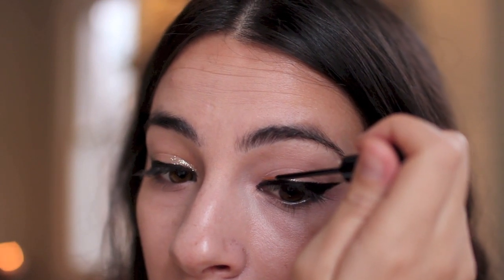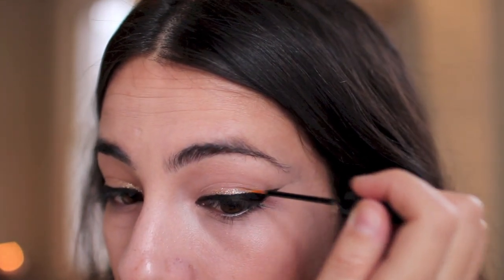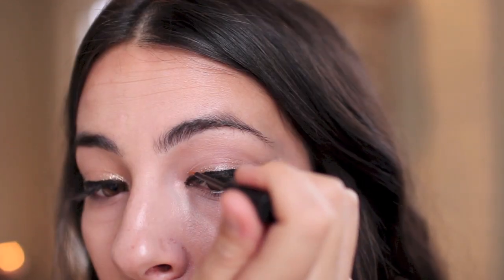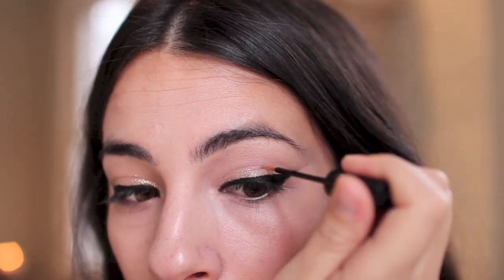Next I am taking NYX's glitter liquid liner in Crystal Silk, and I'm just placing this glitter eyeliner on top of that black line we just did. The fine brush helps get nice control — I'm all about the control with the liquid liner here. I'll go slightly up into the lids a little bit as well and just get a couple of coats of that.